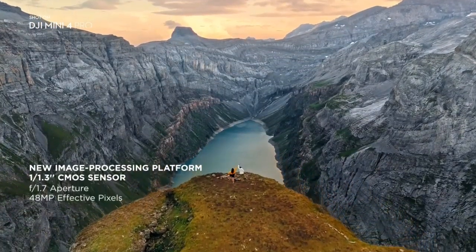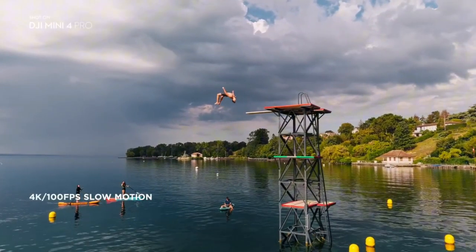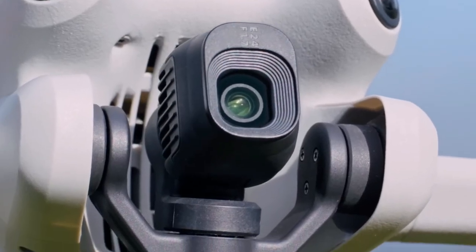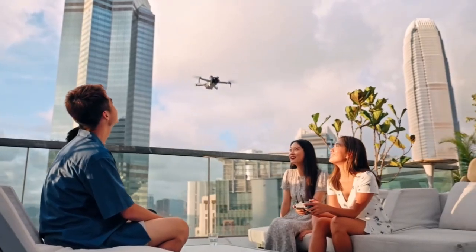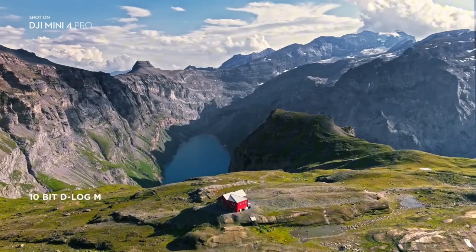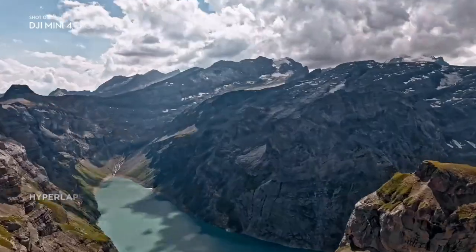Worried about flight time? Not with DJI Mini 4 Pro. One of the standout features of this advanced mini drone is its intelligent flight battery, specially designed to keep your drone in the air for up to an impressive 34 minutes — enough time to capture stunning aerial shots, explore new landscapes, and simply enjoy the freedom of flight. And if you want to go the extra 11 minutes, by upgrading to the Intelligent Flight Battery Plus, you can extend your maximum flight time to a whopping 45 minutes. That's nearly an hour of uninterrupted, worry-free flight. Leave your battery concerns on the ground and let your creativity take flight — focus on creation, not the clock.